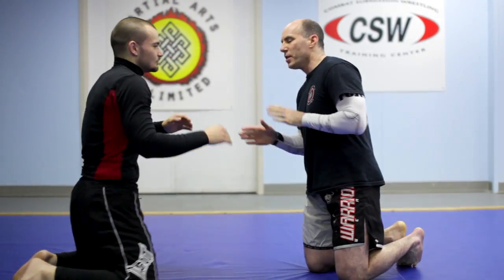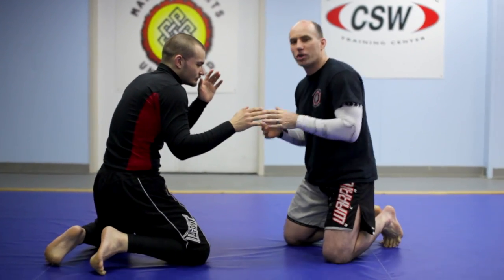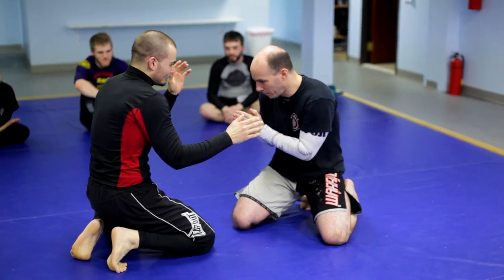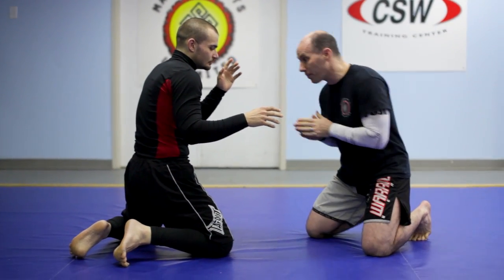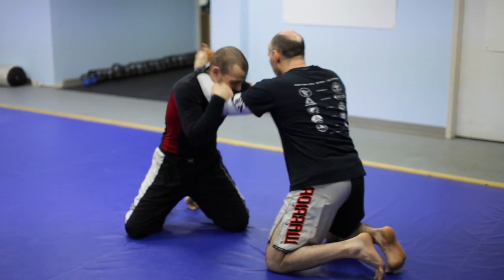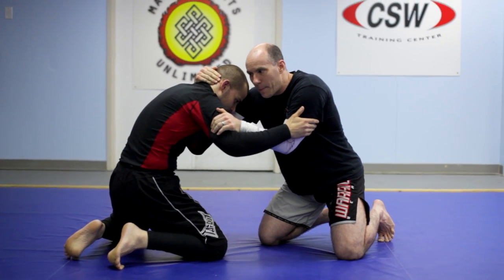My partner Amir and I are facing up. A lot of times we're starting from our knees — could be for safety reasons, could be there's a lot of bodies in class, or we don't feel like starting the takedowns from the standing position. Starting from the prayer position, we enter through a basic bicep collar tie, working on our simple head snap position.